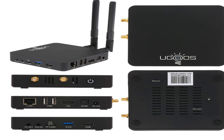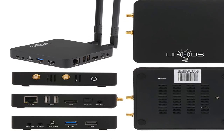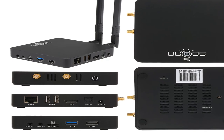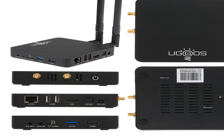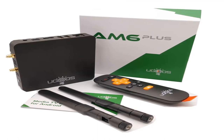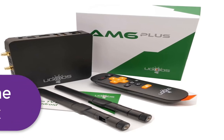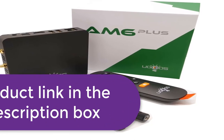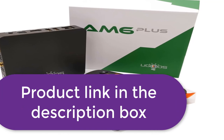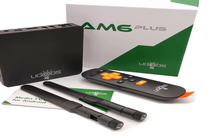Android 9.0. Video output: UHD 4K and H.265 hardware decoding. 2.4G/5GHz dual-band WiFi, Bluetooth wireless connection. 1000M LAN Ethernet RJ45. For more information, product link in the description box. Thank you for watching this video.